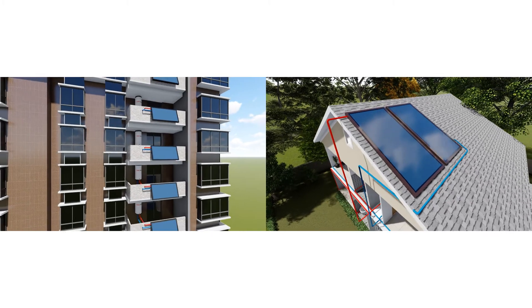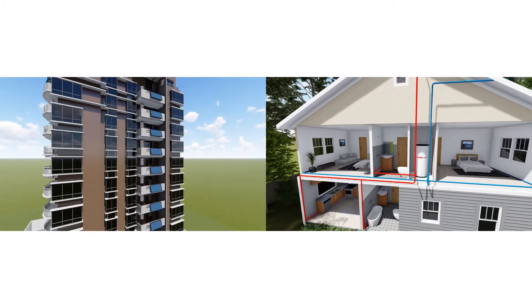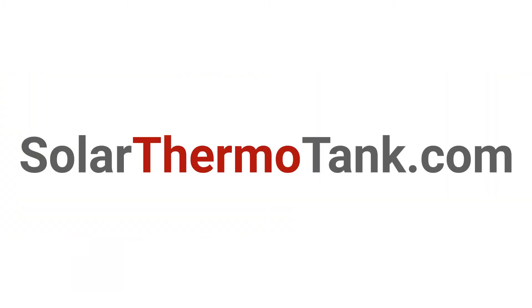Solar ThermoTank Premium Flat Plate Series. When design meets function. For more info, please visit SolarThermoTank.com — the leader in free hot water technology.